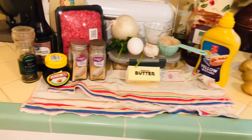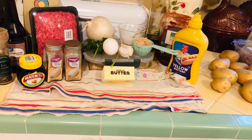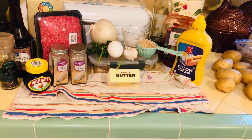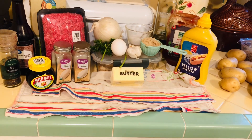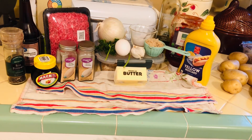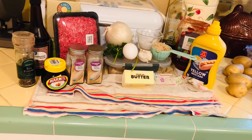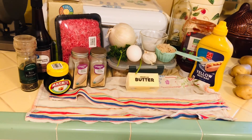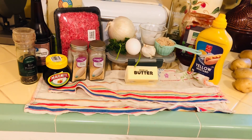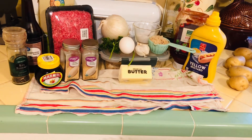For your meatballs, you're going to need olive oil, about a pound and a half of ground beef, half of an onion, a quarter cup of breadcrumbs — I'm using plain and I made my own — one egg, two cloves of garlic, a tablespoon of ketchup, a teaspoon of yellow mustard, one teaspoon of Worcestershire, half a teaspoon of salt, quarter teaspoon of pepper, and two teaspoons of freshly chopped parsley. Then for our gravy we're going to have an onion, beef broth, butter, and some other ingredients.